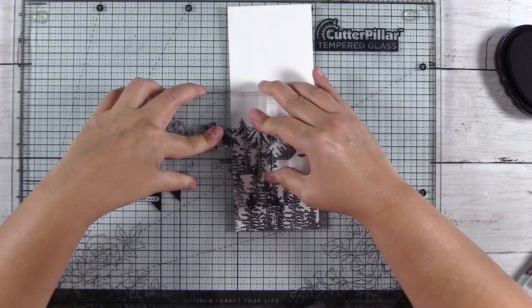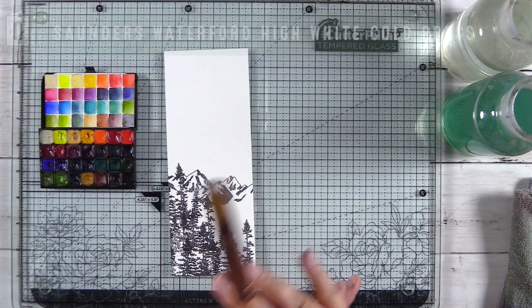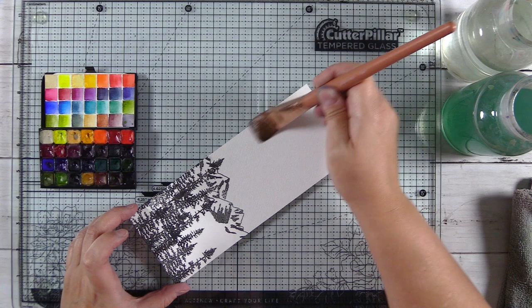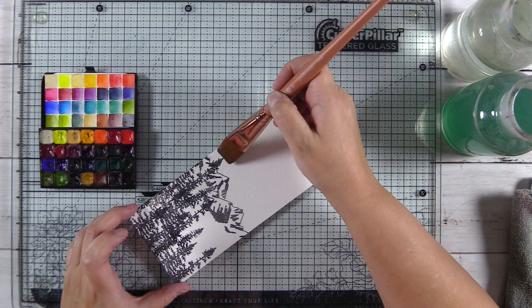I'm working on Saunders Waterford high white cold press paper, cut to either eight by three or eight and a half by three and a half inches. I'm just wetting the top — which is going to be the sky — with a one-inch flat brush from Wonder Forest, wetting the entire background.